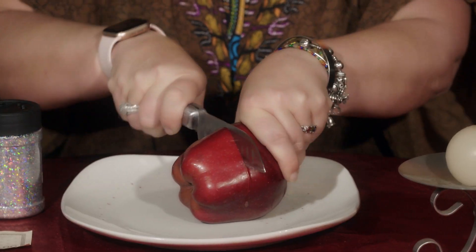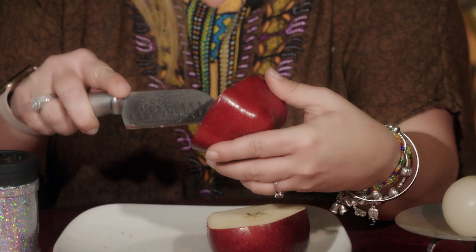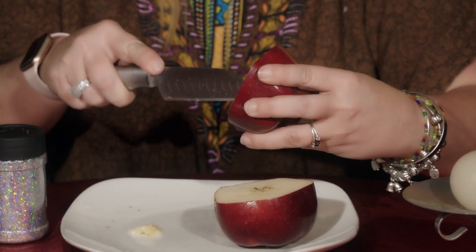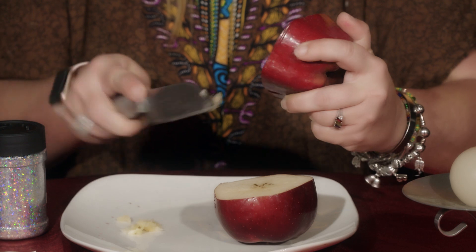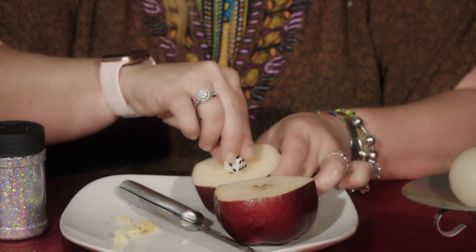What we're gonna do is grab the apple and cut it in half. Be careful. I want you to carve around a little circle at the heart of the apple to make it a little easier to place the actual dice. It doesn't have to be that deep — just a little opening. We're gonna place the dice right in the middle.